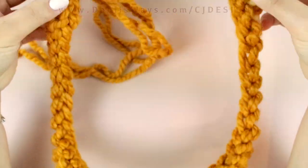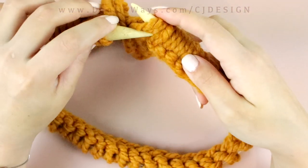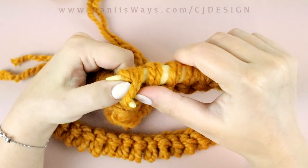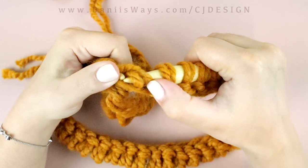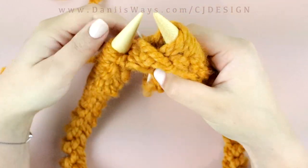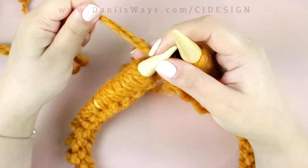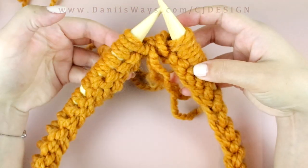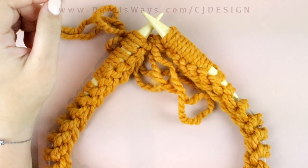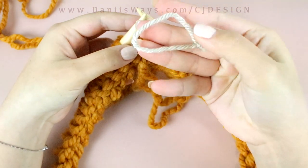Here I have my 43 stitches. Make sure your stitches are not twisted, then we're going to join to work in the round. Drop that extra stitch as if binding off. Because I don't have a stitch marker, I'm just gonna make my own — just grab a piece of yarn and there you go, you have a stitch marker. Place that on your right needle and now we're gonna begin the pattern.